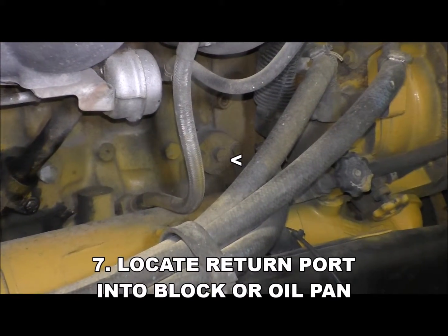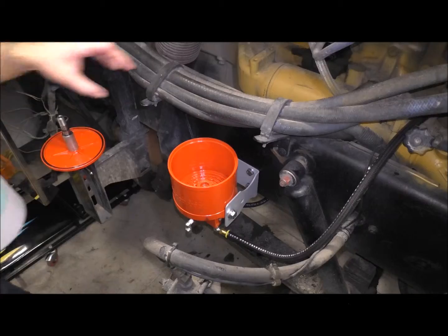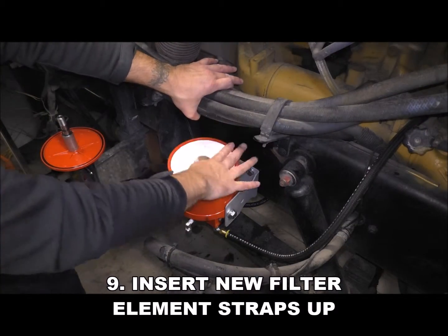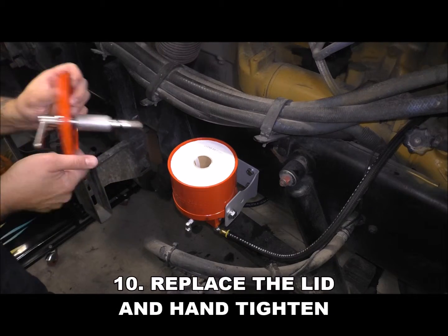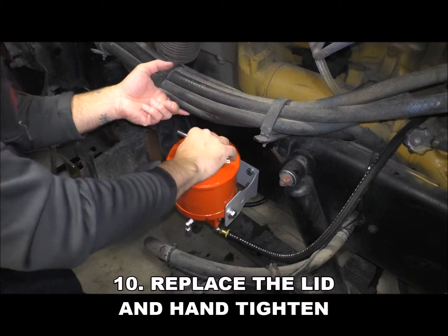Next, locate the return port and insert the GIC adapter. Now insert the new filter element with the straps and blue facing up, then replace the lid and tighten the t-bolt by hand only.